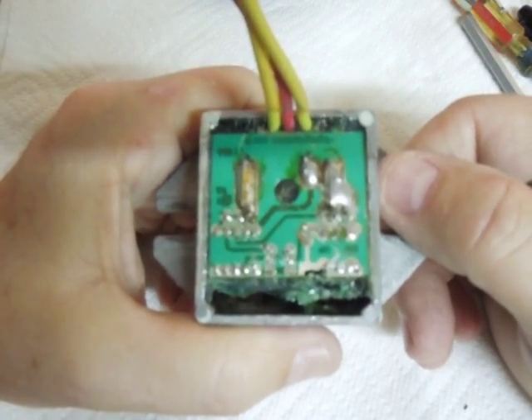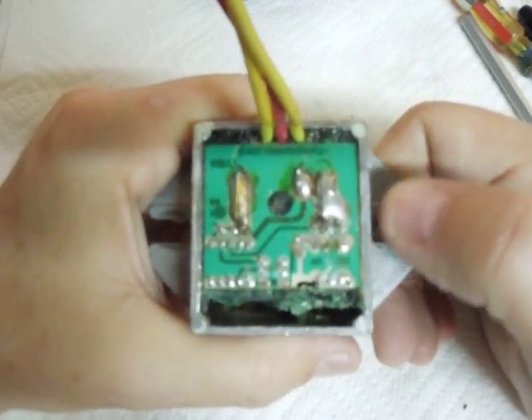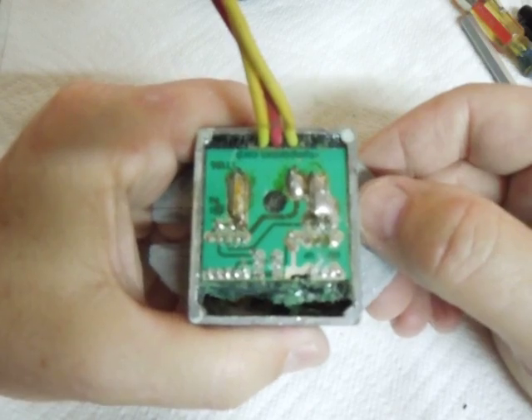Hey guys, just a little follow-up to the video on testing voltage regulators on a Briggs & Stratton engine. I thought I'd take this thing apart and just see what was in it — maybe see if I can figure out why it went bad.